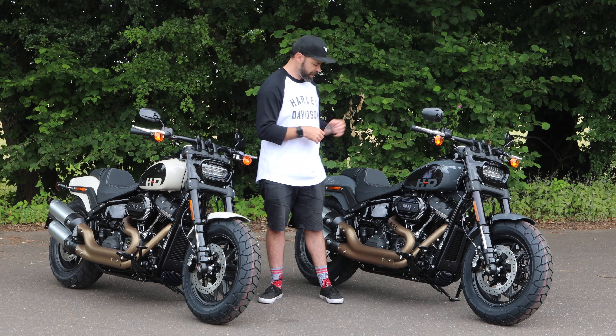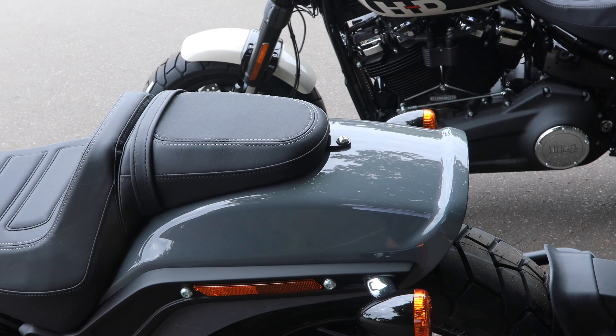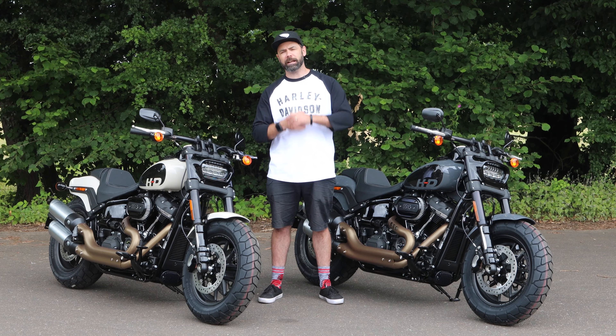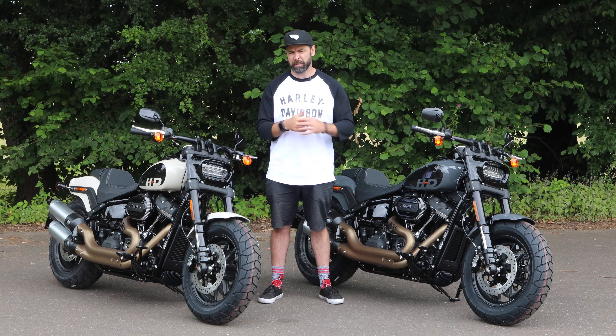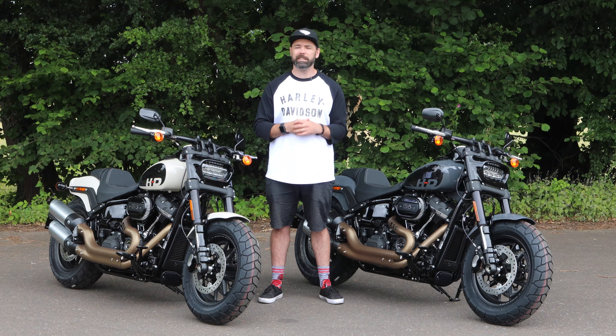Despite the aggressive styling, we've got a fairly relaxed riding position. You've also got space for a passenger on the back, with forward foot controls built into the Fat Bob — it is a great relaxing ride. With all of that power at your disposal, it really is a great package for someone that wants unrelenting power but also a comfortable ride to be able to use every day.